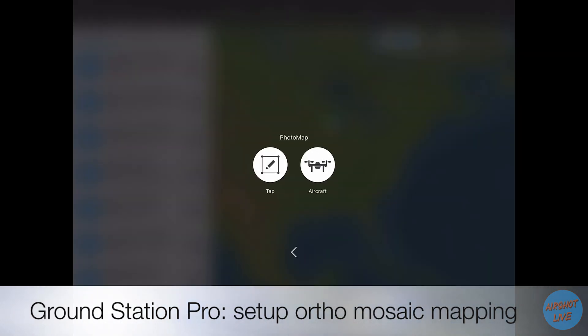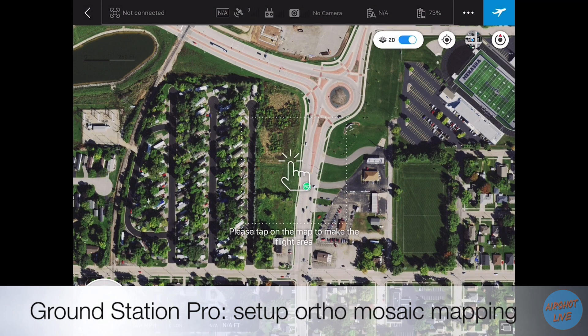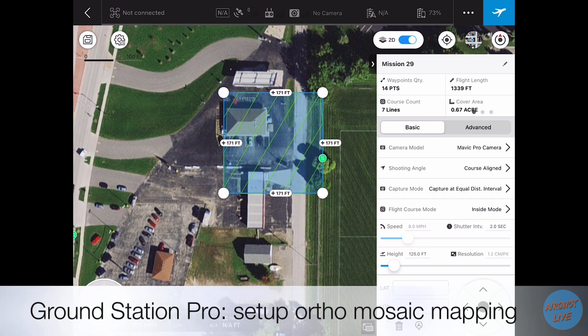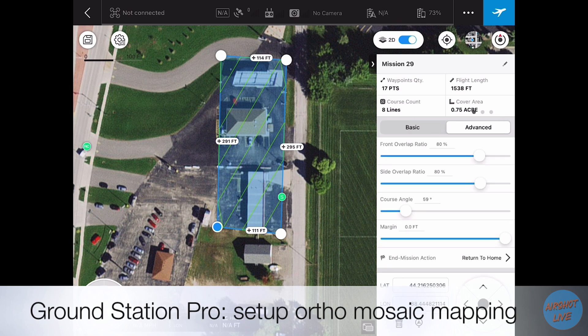Once we've completed the 360 perimeter shots we go ahead and open up the Ground Station Pro app and we're going to pre-program the flight. Not going into specific details about how to set it up, but essentially all you really need to do is have 80-80 overlap, 90 degree gimbal, and be about 125 feet above the building or structure.